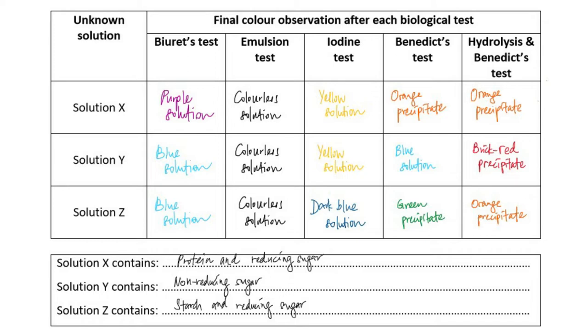Solution Z, however, is the most interesting of the three solutions. It tested positive for starch, as shown in the iodine test that turned dark blue. It also tested positive for reducing sugar, because the Benedict's test showed a green precipitate.